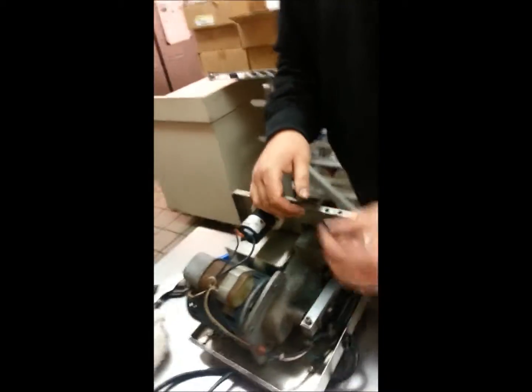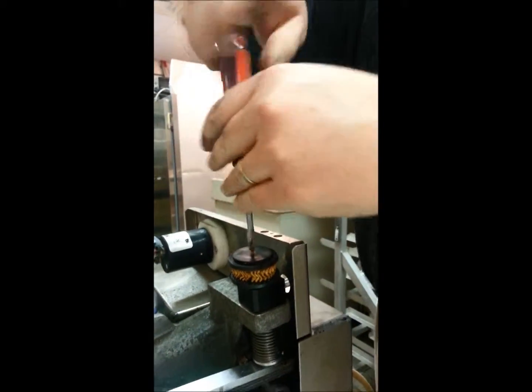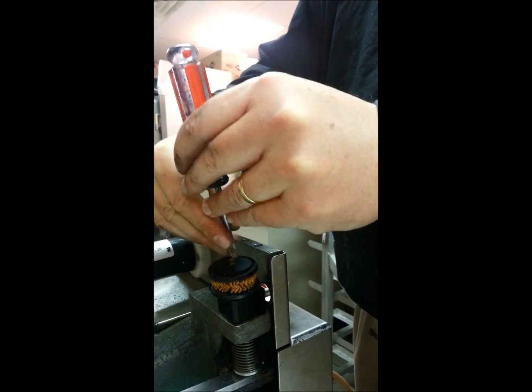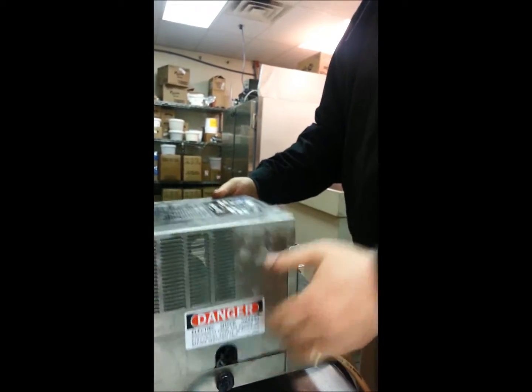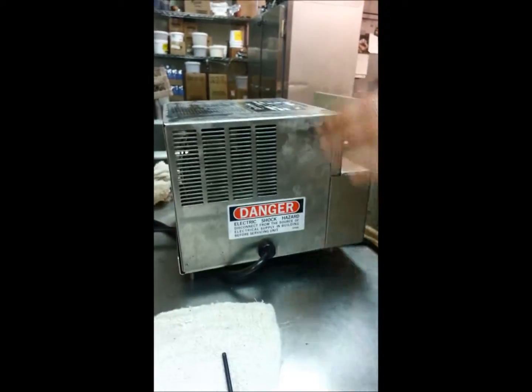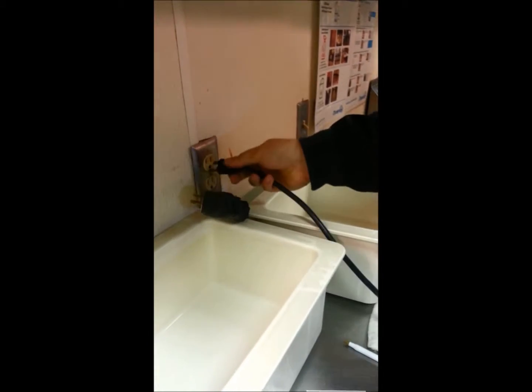Now put your air filter back on — this is what filters the air when it intakes. Then put the cap for the air filter back on with a flathead screwdriver. That means we have the air pump replaced on this U3 pump. It's ready to go back on — just slide the cover back on; I don't put the bolts back in.